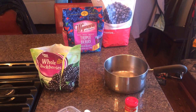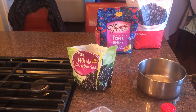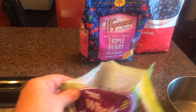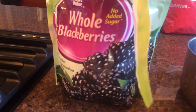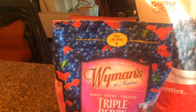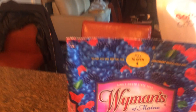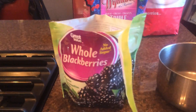I'd like to introduce my low-calorie Thanksgiving treat. I'm going to start with whole blueberries — you can buy these frozen; they're inexpensive. I bought this bag for two dollars at Walmart. You could do the same thing with a blueberry mix.